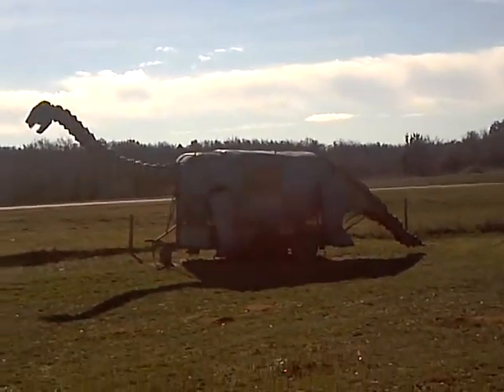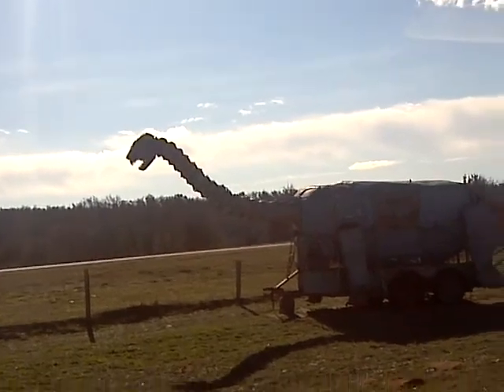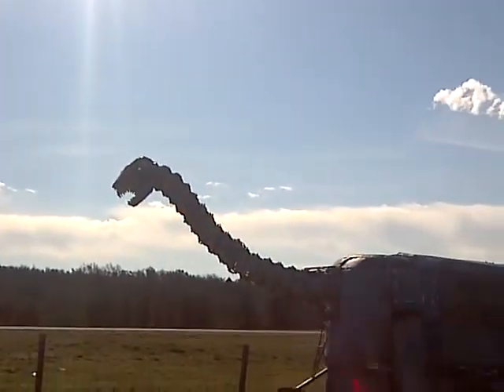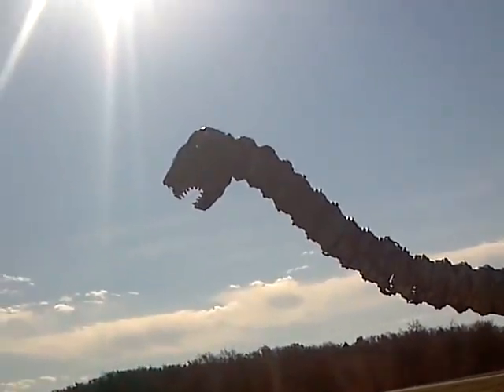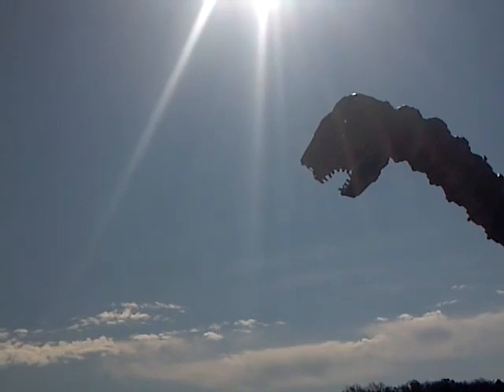Down there on Highway 81 near Marlow. Look at the big dinosaur with the rims for the tail — I'm thinking it might be just an old horse trailer. Look at the neck, it's all tire rims. And he looks scary.